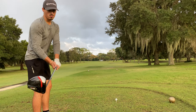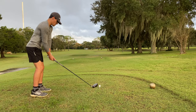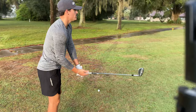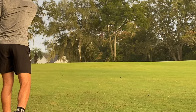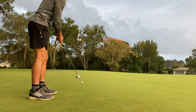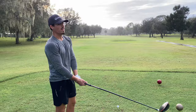Par four — need some birdie putts and birdie shots. Coming up on my second shot, I got 40-50 yards. 60 degree flop shot. Last hole I got a bogey, so I'm actually 3 over par.